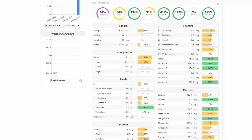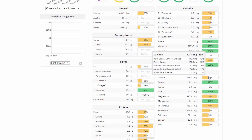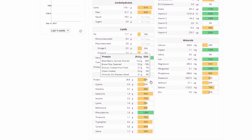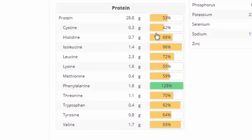Everything is broken down into categories: your general targets, your vitamins — getting a lot of vitamin C — your carbs, fats, so you can see that omega-3 to omega-6 ratio. You've got your minerals: calcium, copper, iodine — see, no iodine shown. We know for a fact there is some iodine in these foods, so this is not a great representation. Going down to protein, with one meal we have surpassed over half of our protein requirement and all the amino acids we need.